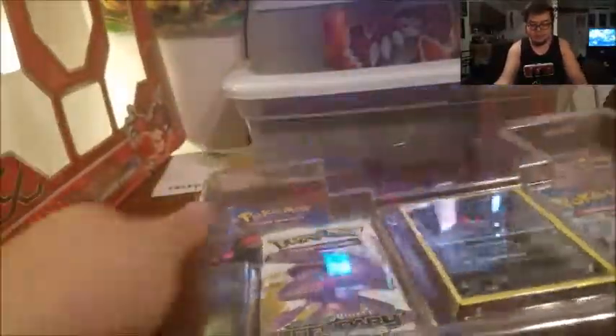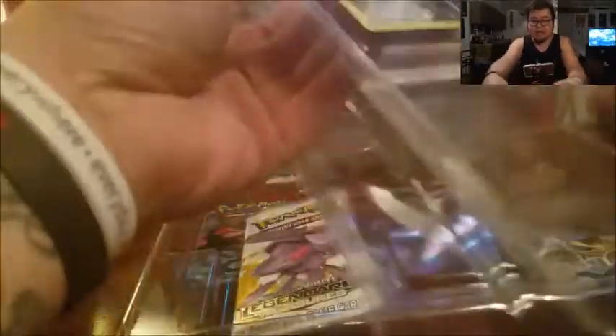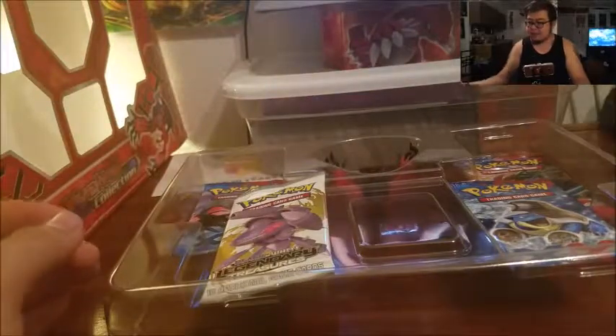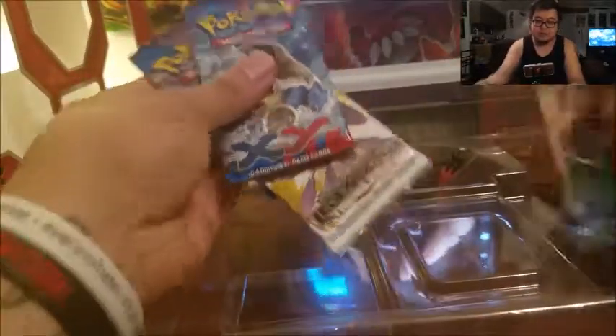I kind of had a strategy before I started the video so I wouldn't mess up too badly. I found out there's a little tab that's gonna take off the wrapping — just like that. Oh, just look at this! Look at this — more plastic, and there's a bunch of older packs. Comes with four packs right here. Looks like three base XY's and then a Legendary Treasures. Very cool. And of course we have the yellow tool — it has a stand too! Check that out, guys.